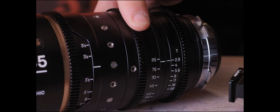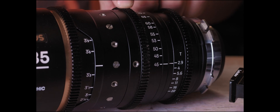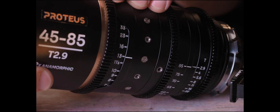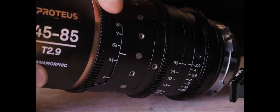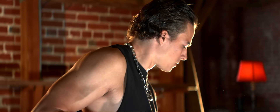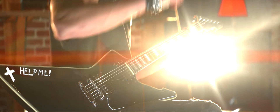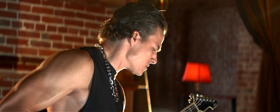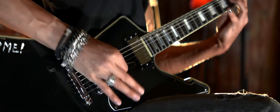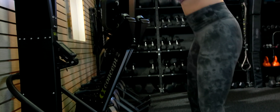The geared three-ring system has some nice teeth to it and locked into my follow focus and control rigs pretty easily. The focus throw is about 270 degrees, which is typical of cinema lenses but a little far for single-operator use. If you're holding the camera yourself, you have a lot of room to rack that focus, and 270 degrees can be a bit much for the single operator, but works really well when someone is running focus for you. So if you're doing a lot of run-and-gun single-person shooting, you might want to invest in a follow focus system.